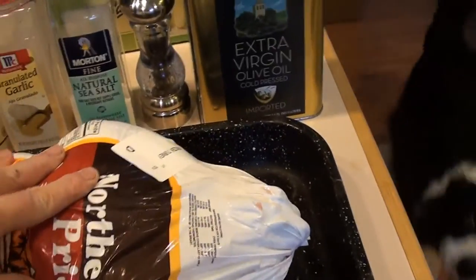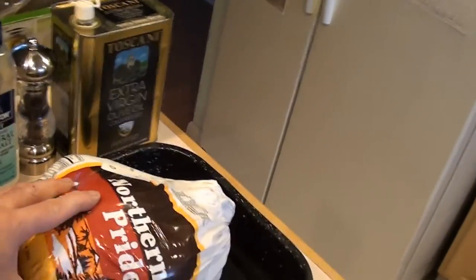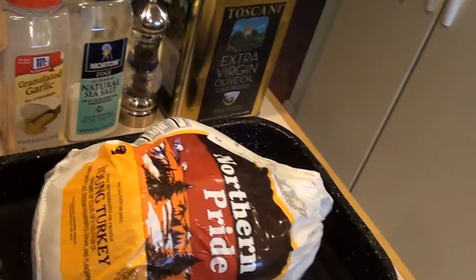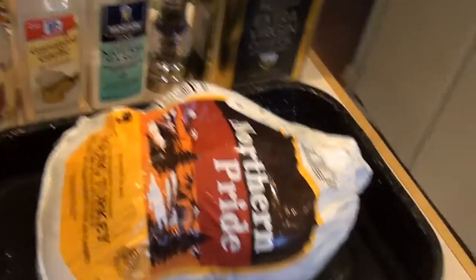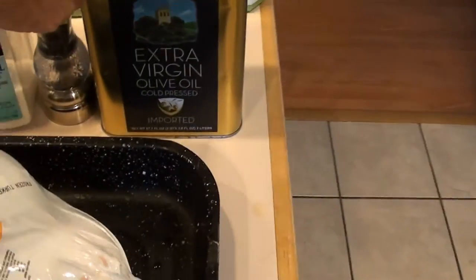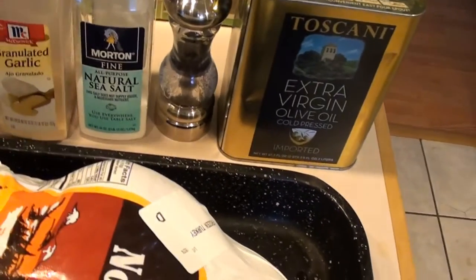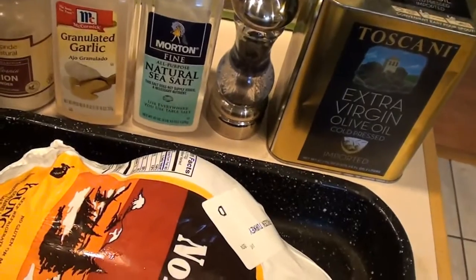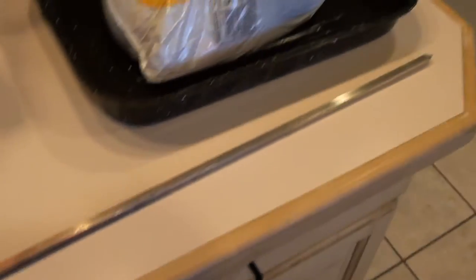This is about a 12 to 14 pound turkey. First thing you're going to want to do is take it out of the bag, give it a nice cleaning — take out the neck, the heart, the gizzards, and all that stuff they pack in there. Give it a good washing. Then you're going to need some extra virgin olive oil, some pepper to grind, some sea salt, granulated garlic, a little onion powder, and some basil leaves. And of course you're going to need your rotisserie bar and ends for the rotisserie.